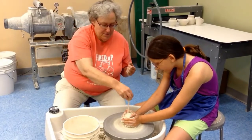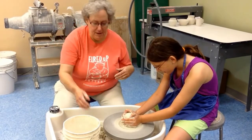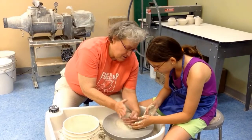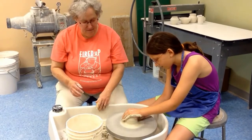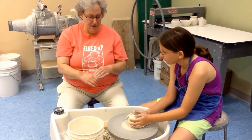So push some more. And then next we're going to push it down so it looks like a candy gumdrop shape. You're going to push it down with one hand over the top like that, and push down. Push hard. And then slowly relax your hands and take them off. Good.